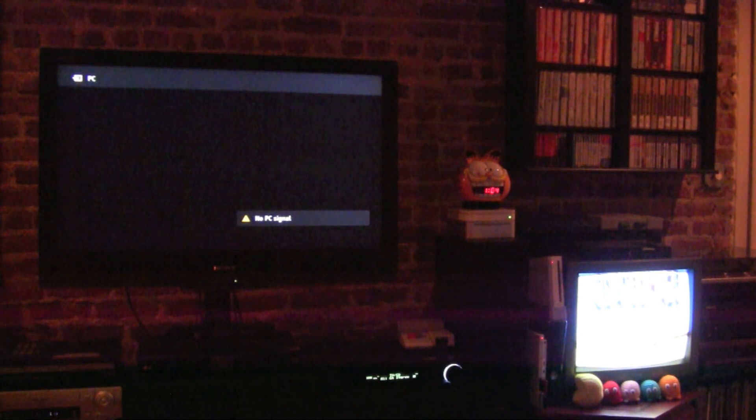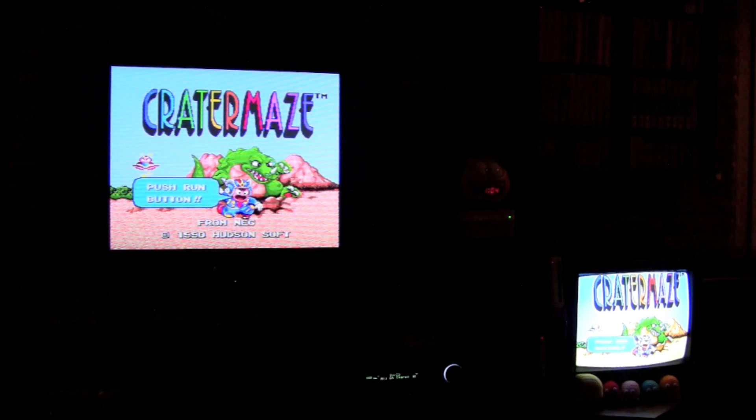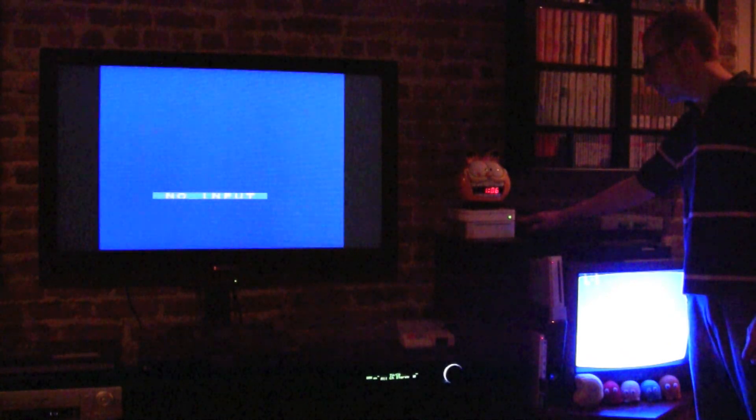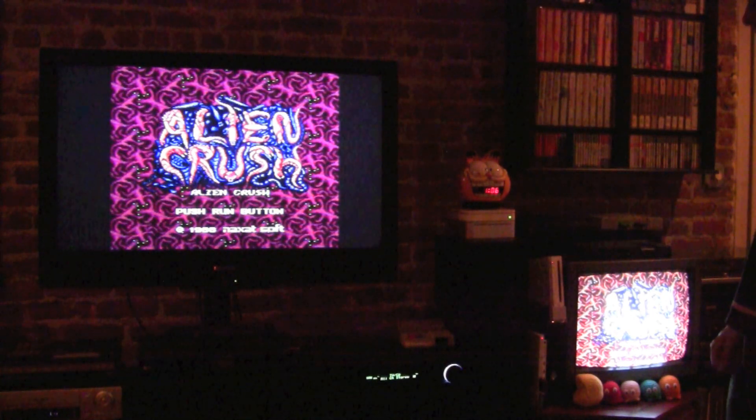Next we have our TurboGrafx-16, and we've got Crater Maze in there. You can see on this one that the color is really just fine — there's really all the colors of the rainbow on the screen. To be 100% honest, the color looks better on the large TV than it does on the CRT. I think the Framemeister's working fine; I think it's just my connection with the Genesis. The last one here is the PC Engine Duo, and we have Alien Crush. Once it does its HDMI handshake we'll have it on the big screen. This one looks great, sounds great, no problems.